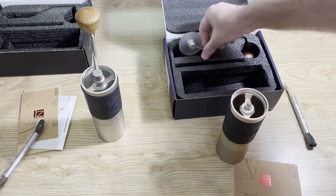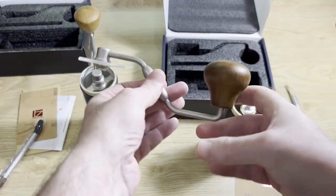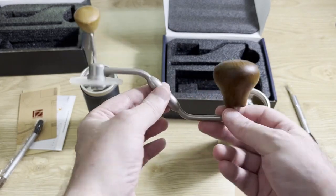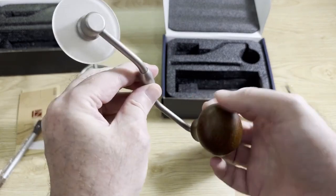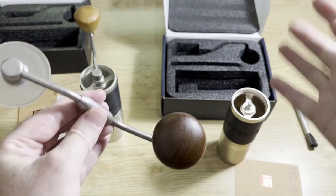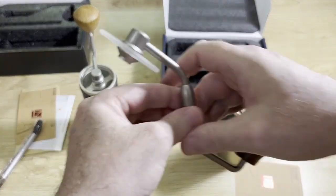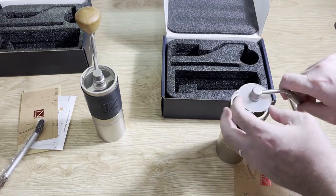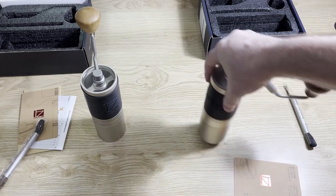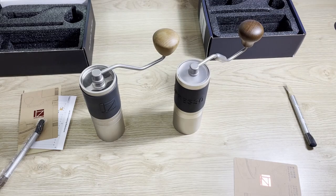The obvious difference with this grinder is they've included the S-series foldable handle. These are going to be the handles you get with all the grinders moving forward - I don't think they're ever going to go back to those static handles. This is the handle you're getting with these grinders now, and that's what it looks like when it's on. So these two grinders together look like this.